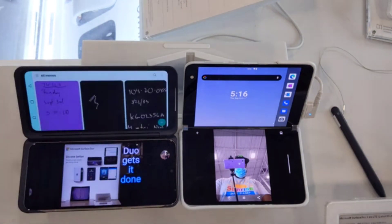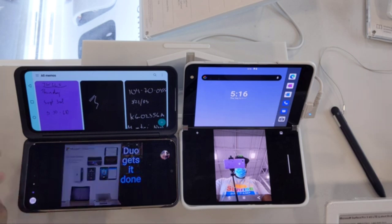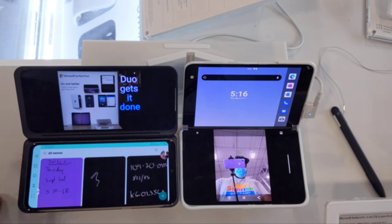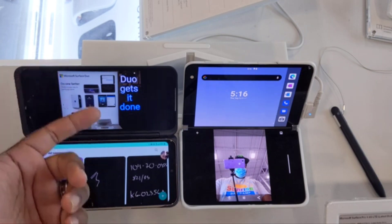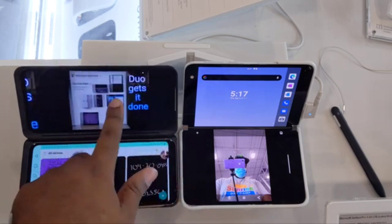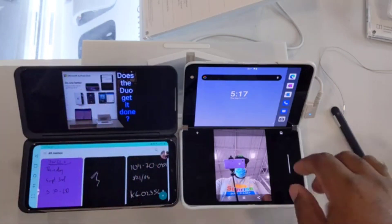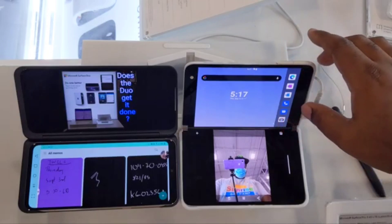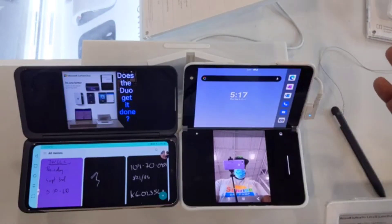For example, let's say we want to run a writing app. Personally, I would swap those because I prefer to write on the bottom screen. So you'd have your gallery open to swipe through on one screen, and your writing app — say, OneNote — open on the other.